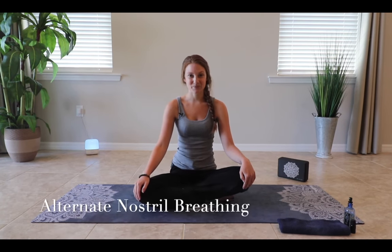We'll start our sequence with alternate nostril breathing. This style of breathing is commonly used during meditation or towards the end of a class as a way to cool down. Let's try together. We'll start by taking our right hand and tucking our third index finger in, placing our fourth finger gently on our left nostril and our thumb gently on our right. We'll close off the right nostril with our thumb and inhale through our left.